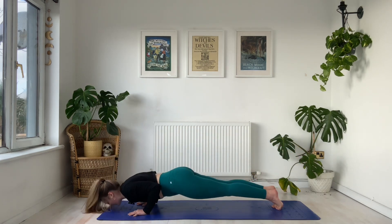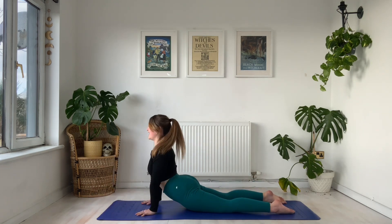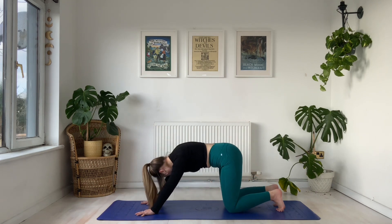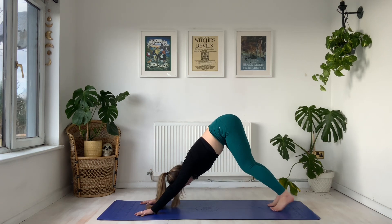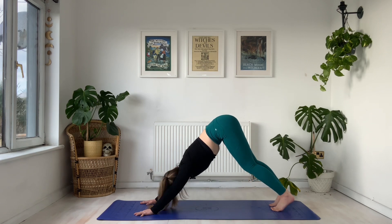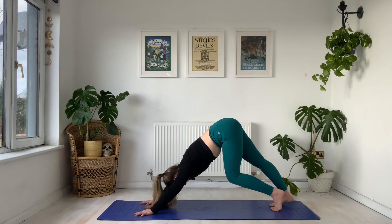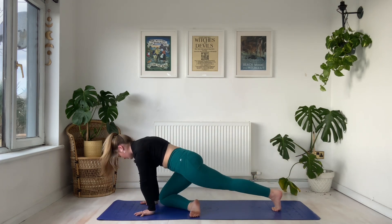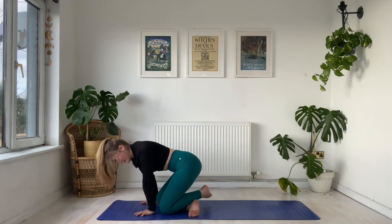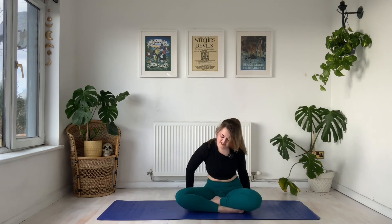Final vinyasa — we lower the body down. Inhale, either to cobra or upward dog. Exhale, let's tuck the toes, lift the hip bones to the sky, and say goodbye to our down dog here. Take any shuffles that we need. If you have jumped through, you can jump through, or maybe you lower the right knee down, step the left leg on top, and move yourself into a comfortable seated position.